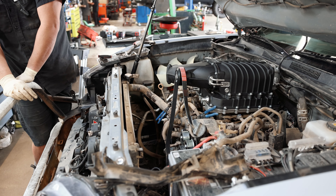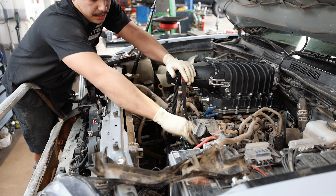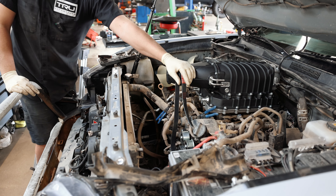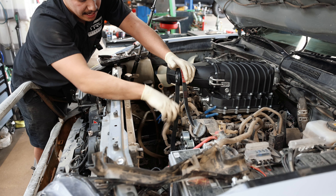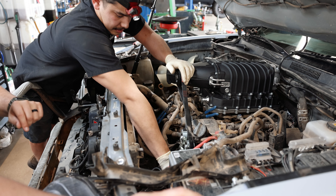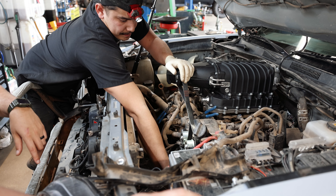Now we're going to start installing our belt. We're going to start at the supercharger itself and it goes down the long way in one shot, then to the crank, then through the tensioner and kind of zigzags back up to the tensioner. For this part, I would just look at the pictures in the install instructions because it's going to be really hard to show you exactly how this is routed.